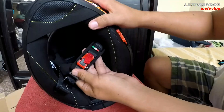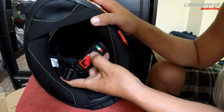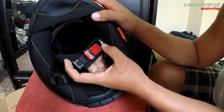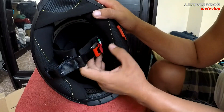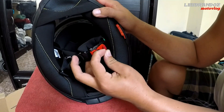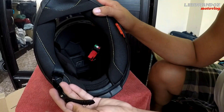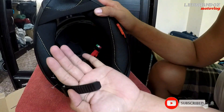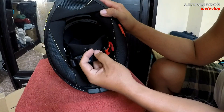Ito yung isa sa dagdag pogi points nya mga katropa — meron syang logo or plug ng Italy. Parang pinaka tequeta nya. Dagdag points yung mga ganyang simple detail. And then yung lock nya — ito gusto kong lock. Madaling tanggalin, madaling isuot. Proven and tested ko na yung gantong lock. Bakal yan mga katropa, hindi sya plastic — kasi pag plastic yan, later on mababasag, mababali.